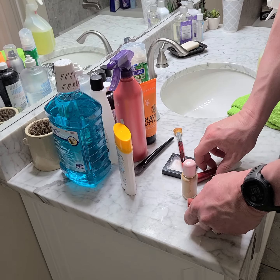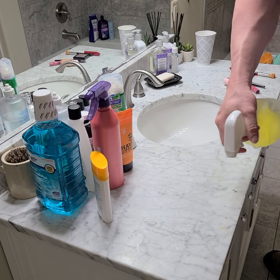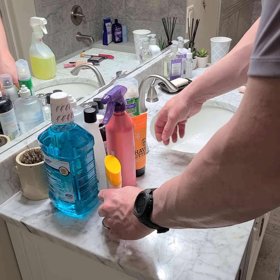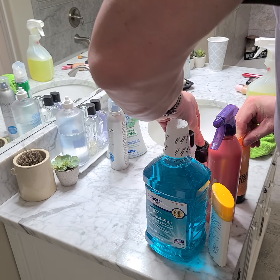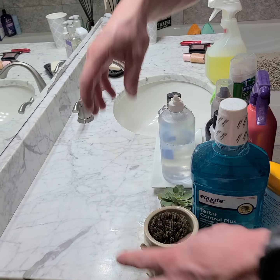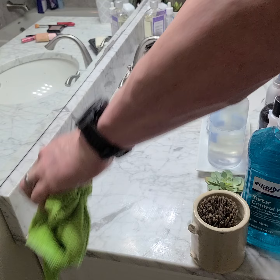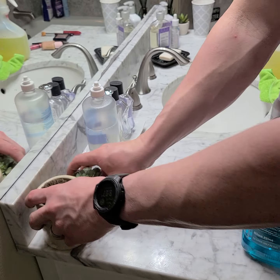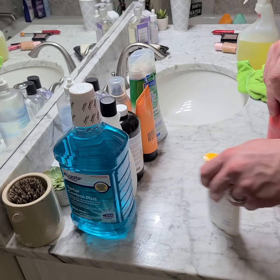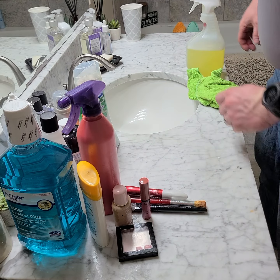Same thing over here. I need to create myself some space — this is kind of a cluster, there's no rhyme or reason to it. I can tell that, so I'm just grabbing this and setting it over here to get myself some space. We're cleaning the same thing as before. Anything stuck on, we do want to make sure we get it. I'm hitting it, I'm wiping. Everything is going back. And I'll even tidy up their makeup a little bit for them at this point — a little bit of visual calm there.